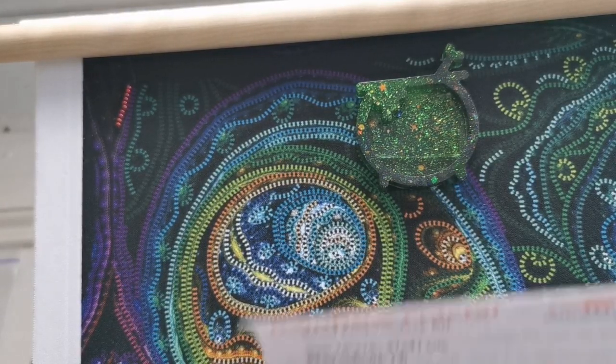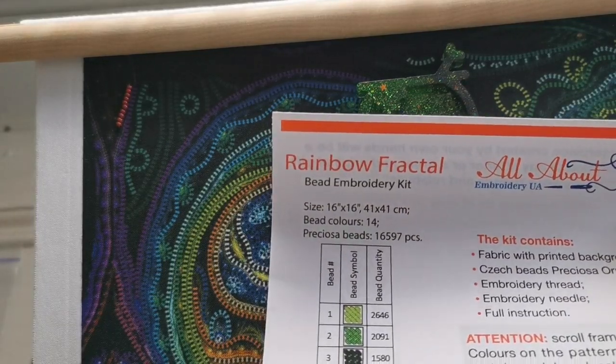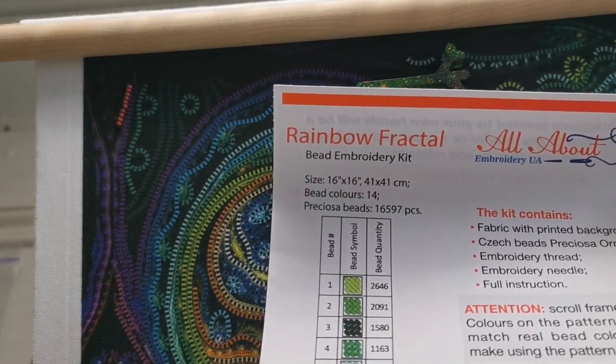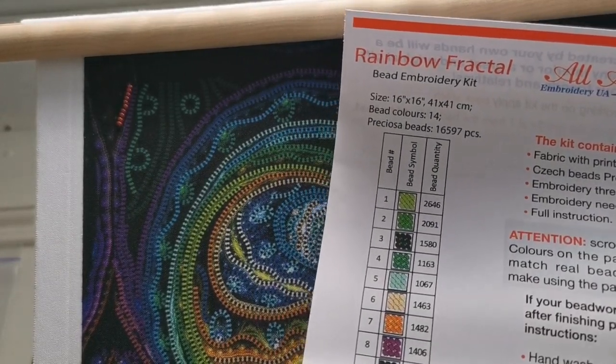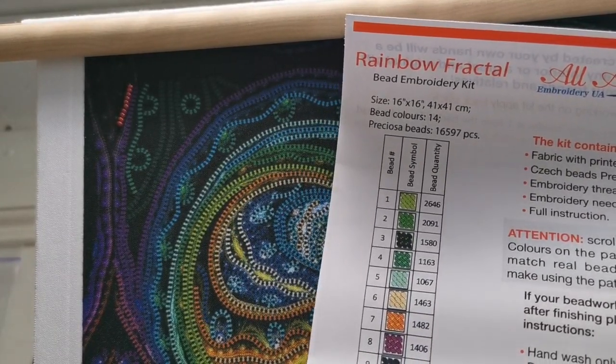I showed this last time but there's a key here. It's called Rainbow Fractal. It's a 41 by 41 with 14 colors.